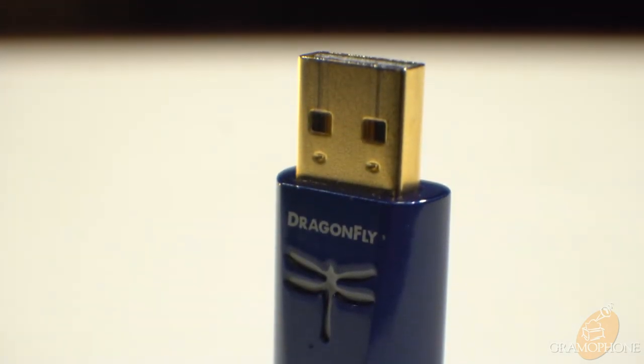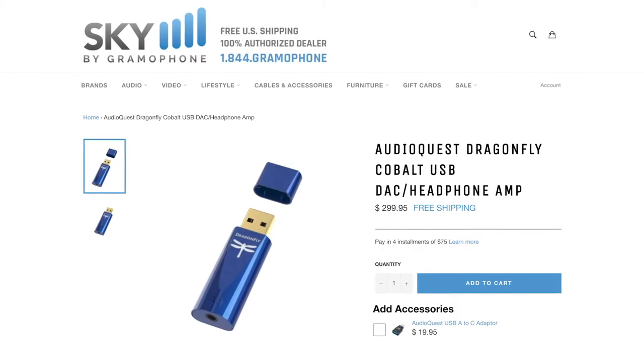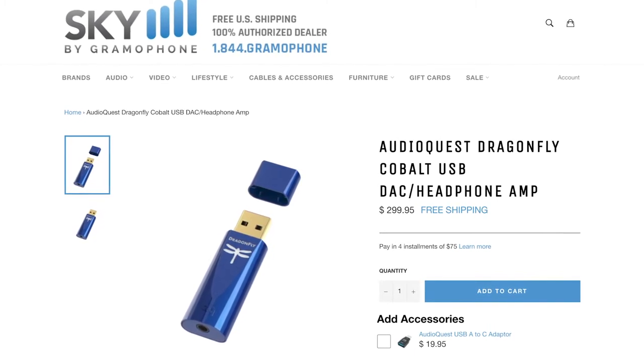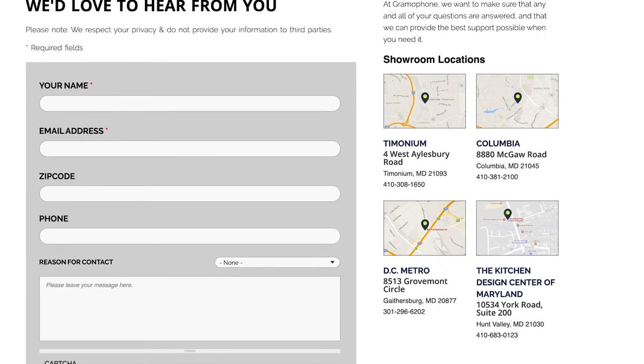Through its combination of a class-leading DAC and a very powerful amp that can drive almost any pair of headphones, this is certainly the product to check out — it's sweet and it's simple. You can purchase this flagship-grade DAC amp combo online 24/7 at skybygramophone.com, where you can receive fast and secure shipping right to your door.